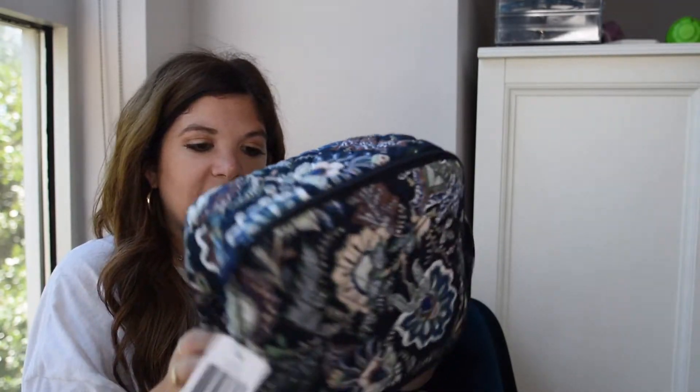With fall just around the corner, we also have some kitchen and back-to-school items. First up, we have this lunch box. I've used Vera Bradley lunch boxes since I was in high school. They are just so roomy — great for packing Tupperware that's already divided. It's the perfect rectangular size. There's also a little side pocket for your name in case you lose your lunch box.